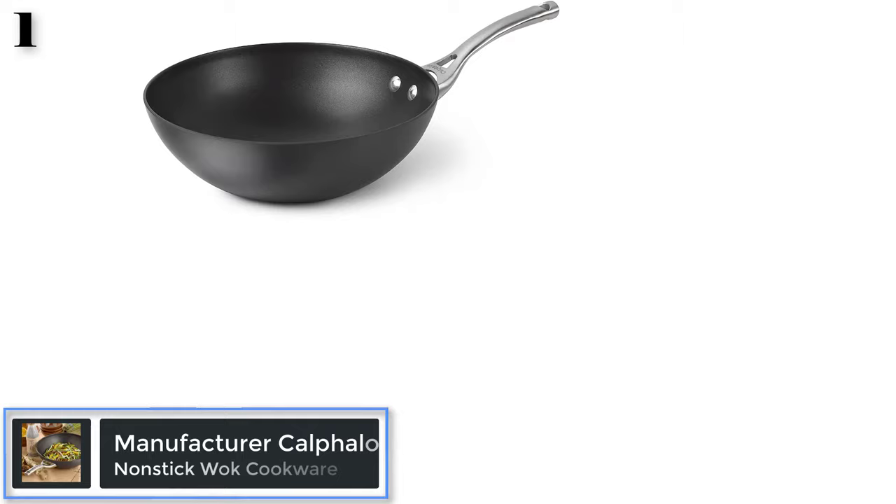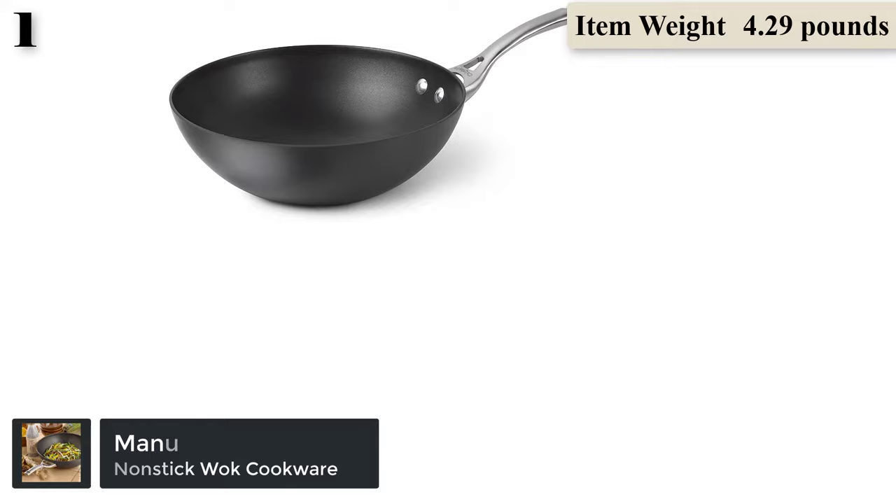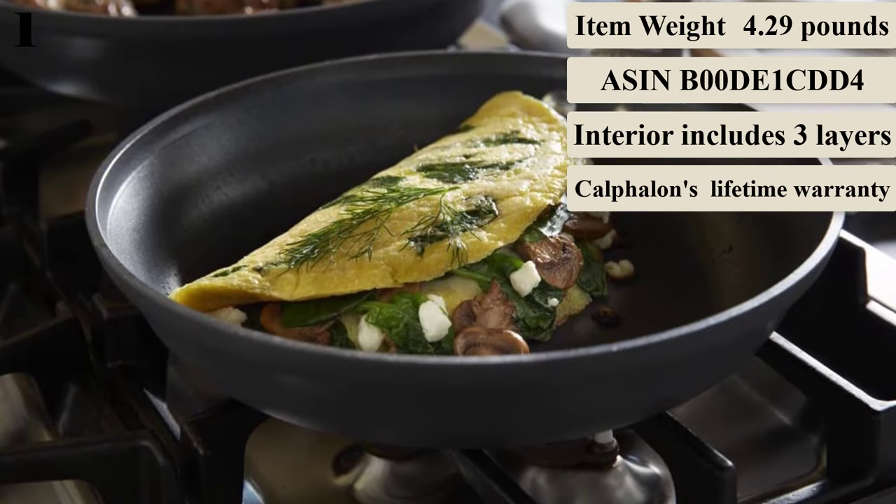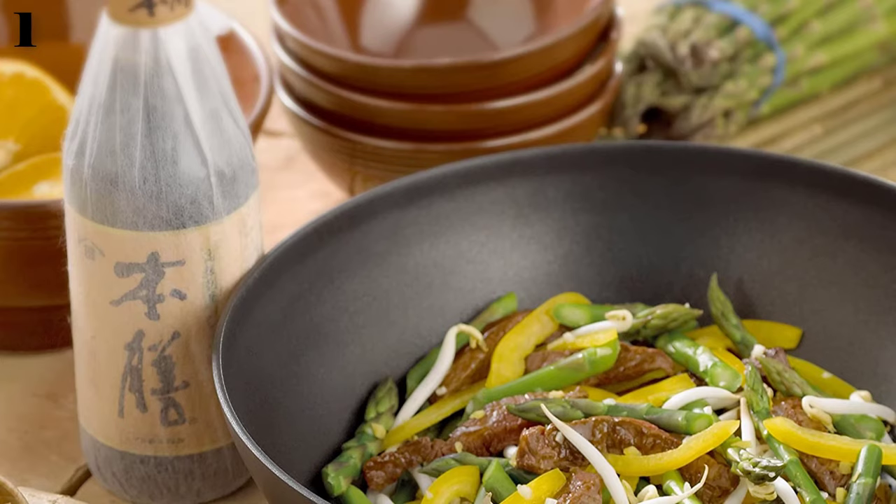Number 1: Calphalon Contemporary Hard Anodized Aluminum Flat Bottom Wok. This wok is about as far from traditional materials as you can get, which makes it great for the modern cook in a contemporary kitchen. It's made from heavy-gauge hard anodized aluminum with three layers of non-stick coating on the cooking surface for durability. The non-stick coating helps prevent food from sticking and burning, which is a risk when stir-frying.